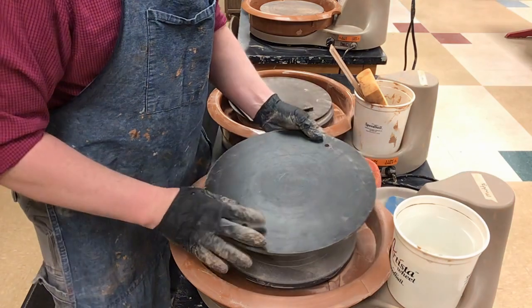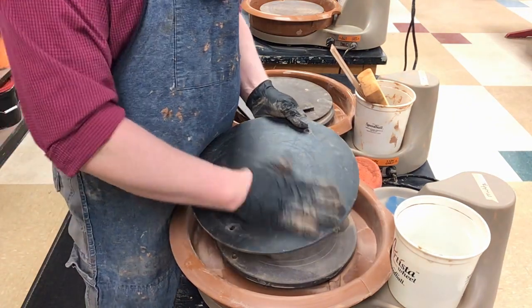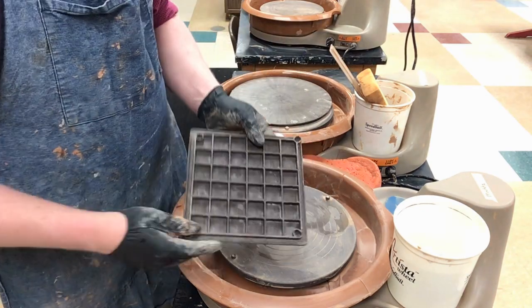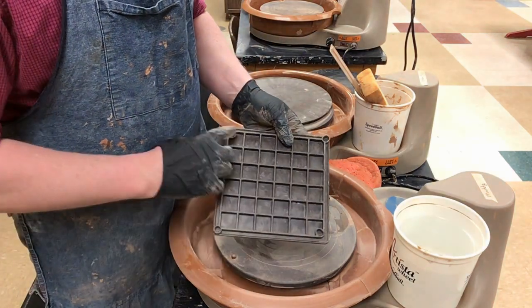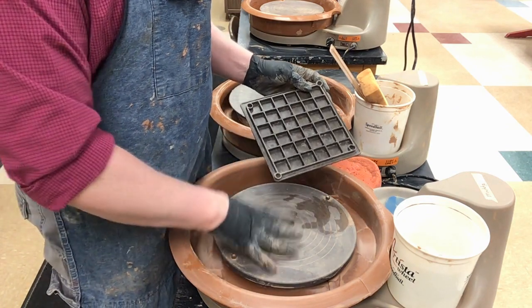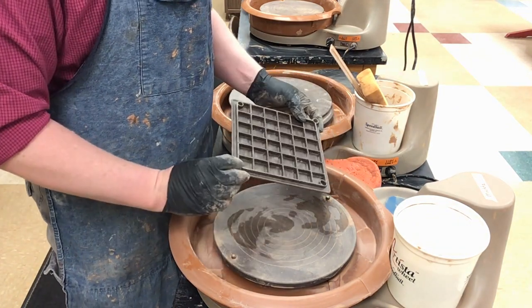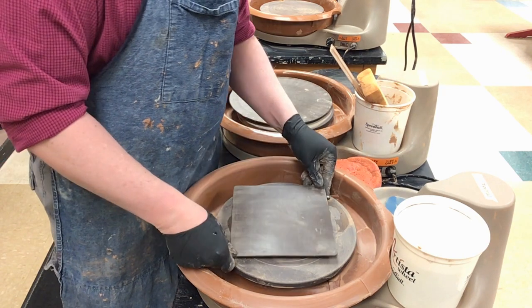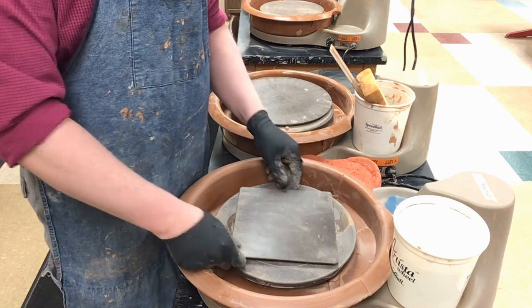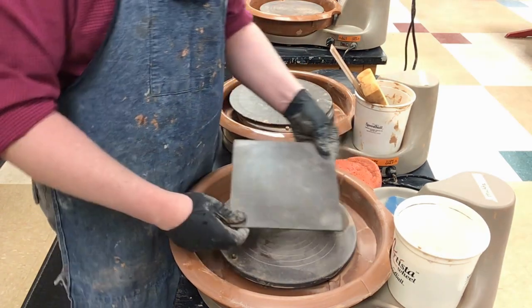It doesn't really matter which side you want to throw on. Sometimes there's a textured side and not, but I don't really feel like there's a main difference. On these you'll see the holes here and here. You always want to go with the larger ones because it's a normal size wheel. It pops right inside of that, you just kind of click down on there, and then this doesn't move at all, and then you just pop that back off.